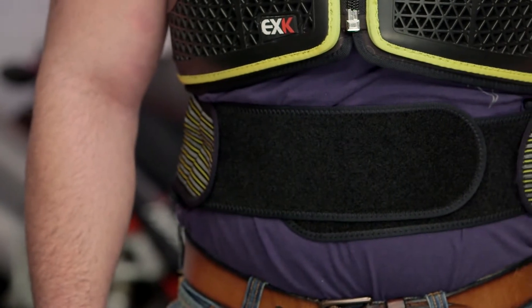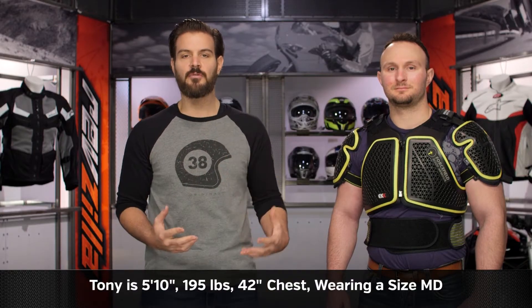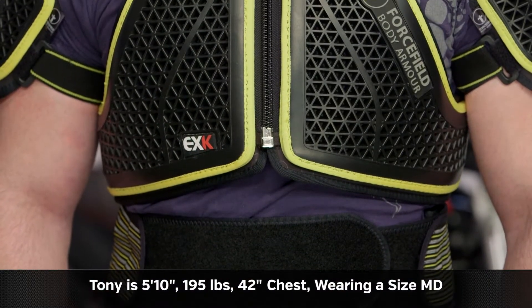Starting with sizing, there are going to be three sizes available: small, medium, and large. You're going to be using a torso measurement for this. Tony on my left-hand side — just to give you a general idea — is 5'10", 195 pounds with a 42-inch chest, and he is wearing a medium.